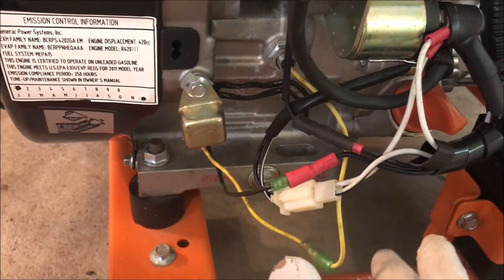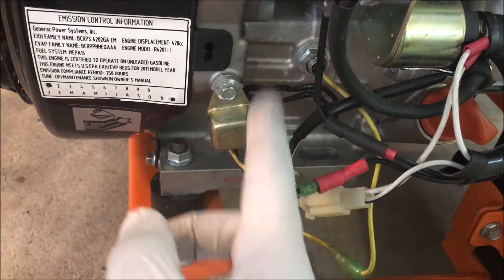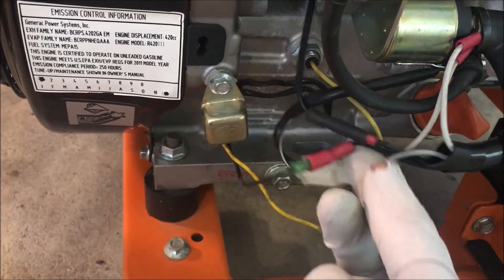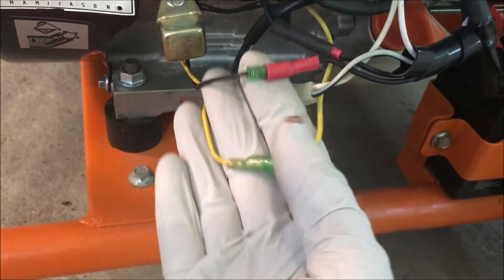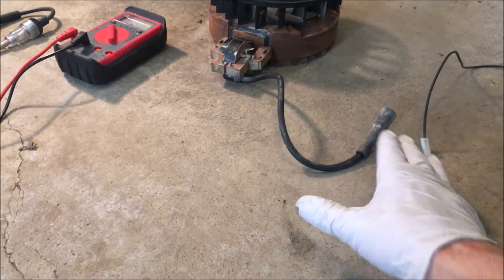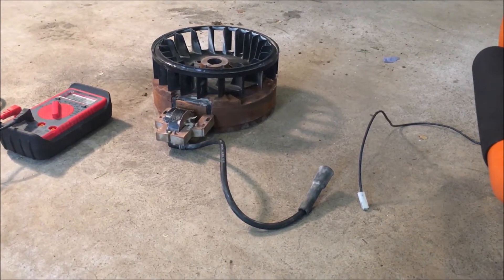If you can't replace the low oil sensor and need the engine to run now, just don't connect that wire. That essentially bypasses the low oil shutdown module as well as the switch inside the engine, and should bring spark back. This black wire runs back to the coil, so that's the other way the coil can receive a shutdown ground. That's basically it for the ignition system — really all you need for an engine to run is the coil and the spark plug boot connected to a spark plug.